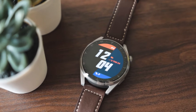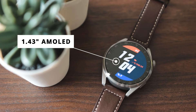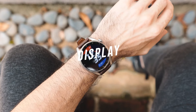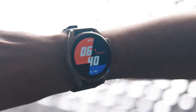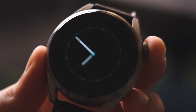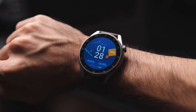Moving on to the display, you get a 1.43-inch AMOLED display that is quite bright. I didn't have any issues viewing it even in harsh direct sunlight — it was even brighter than I expected in some cases. It also comes with an always-on display mode, and each watch face has its own complementary alternate version for the always-on display. All of these look very nice and it's very well optimized.